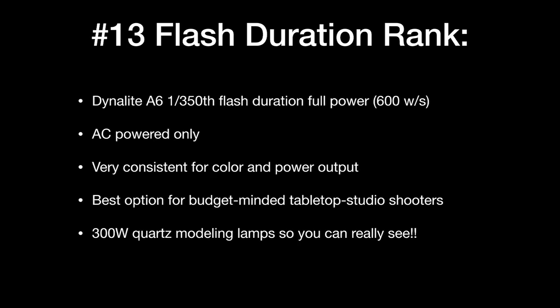Number 13, and kind of a disappointment, is the Dynalite A6 — a really inexpensive 600 watt-second monoblock head requiring AC power only. The flash duration is pretty poor at 1/350th of a second. However, this unit is made for studio work — great for tabletop, still lifes, art photography like sculpture or paintings, and it has 300-watt modeling lamps. These are great lights, just not for shooting sports. I would not recommend these for any kind of sport even at reduced power.